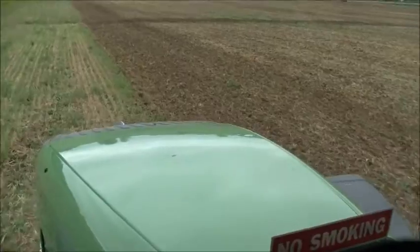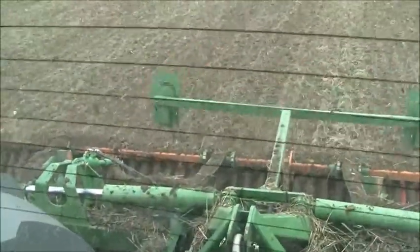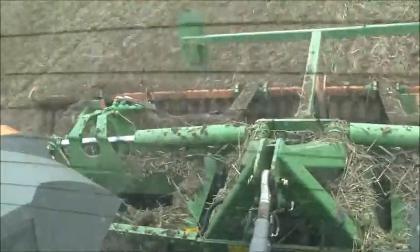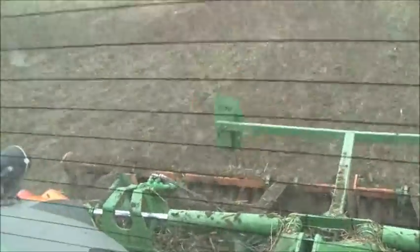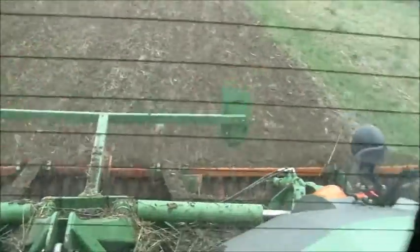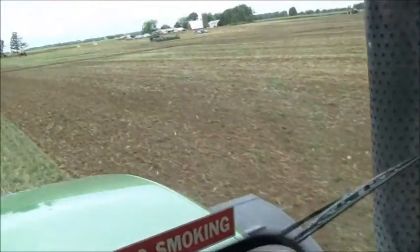Each blade is independent of one another, so they'll float across the ground. If you hit a rock, the whole gang doesn't come up — just that one blade comes up to go over the rock. That's why it's consistent across the entire pass. You're not missing low spots in the ground, because each one of those gives a little bit and it allows the entire ground to be covered with the disc.